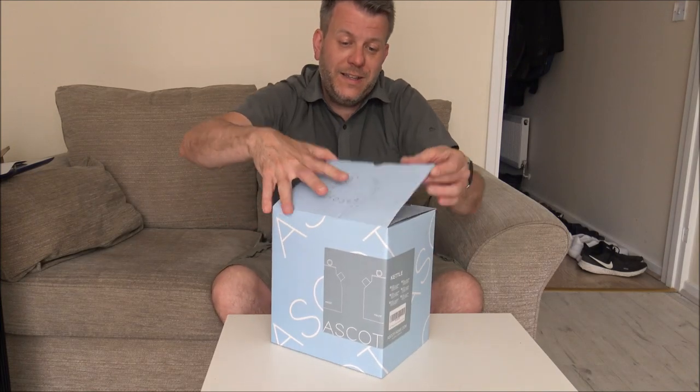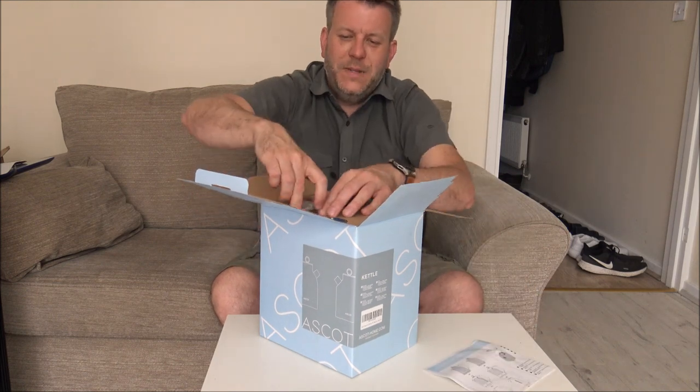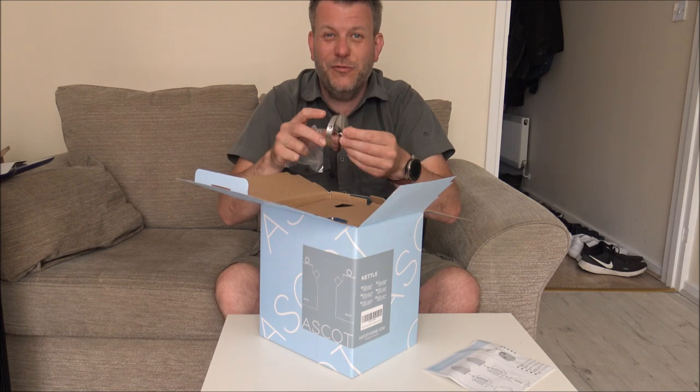The first thing we need to do is to get the kettle unboxed. I've heard about Ascot for a while and I thought I'd give it a try because from the reviews, mainly on Amazon, I've always been really impressed.